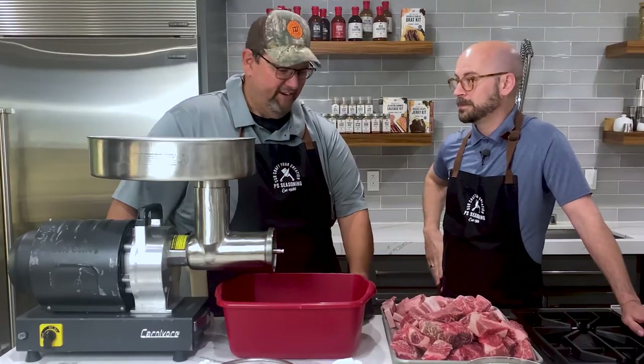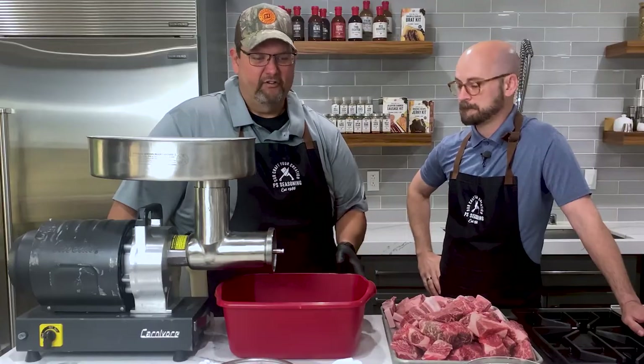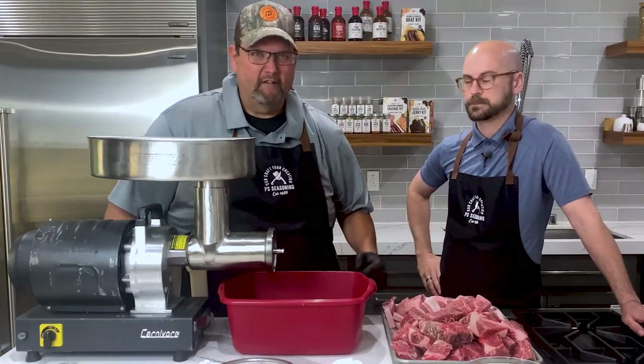Well it sure is great to be here Jed. Today we're going to make some of our natural casing hot dogs. We're going to use our 155B wiener seasoning, which consists of maple, and we're also going to add some binder flour to that to help maintain moisture and juiciness in the product.